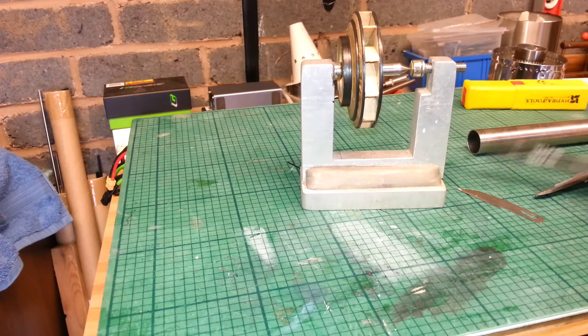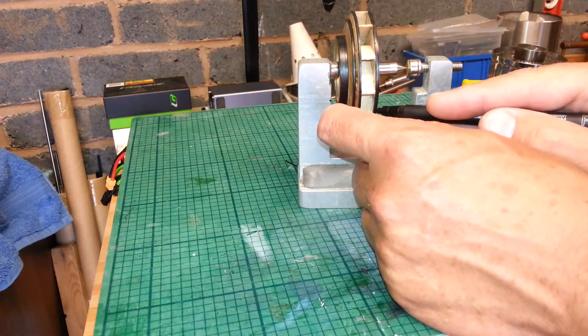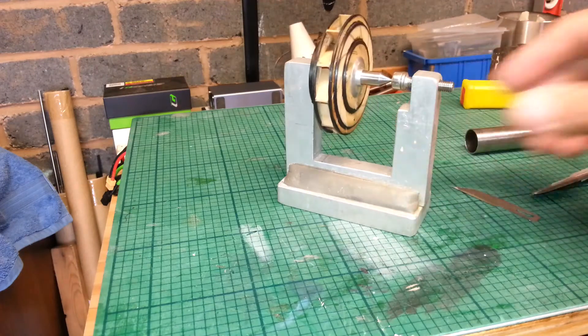I'll just put a little dot and we'll see where we're getting some weight. So that would be the heavy end, if it is the heavy end. I'll just put a bit of a mark there and we'll see whether it settles.